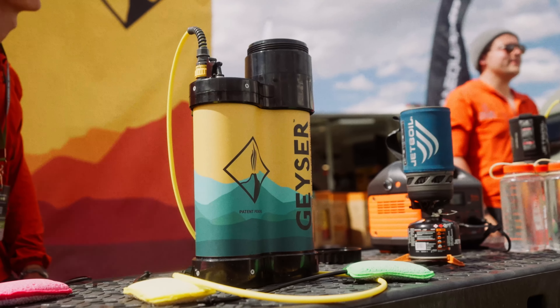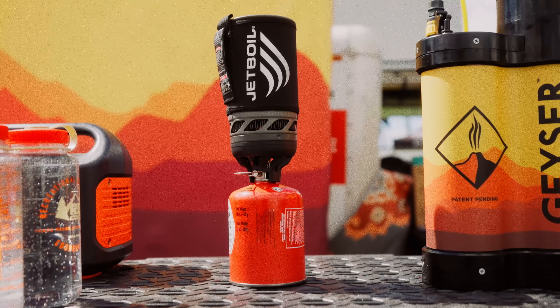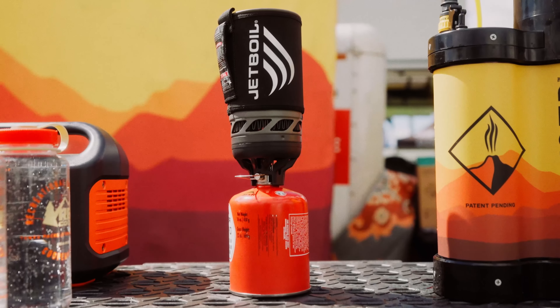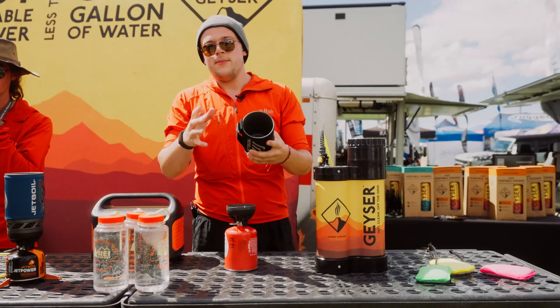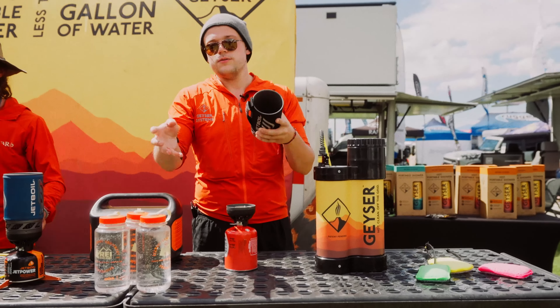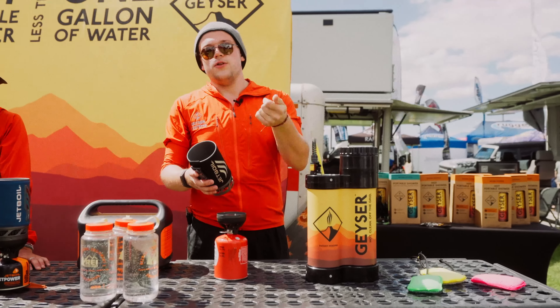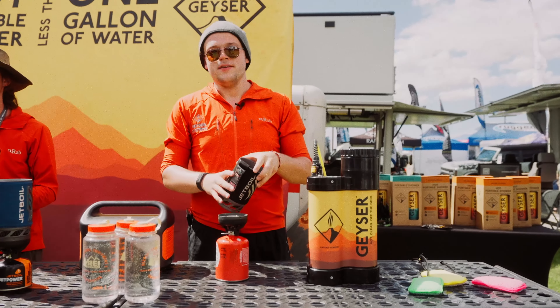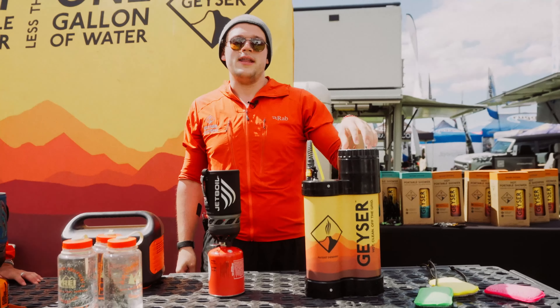We do have two different models. This one has a built-in heater, and this other one over here does not. But that doesn't mean you're going to have a cold shower, because everything was designed around your Jet Boil. You can actually take two liters cold and boil one liter of water — the combination of two parts cold and one part boiling water equals a hot shower, ready in two to three minutes.